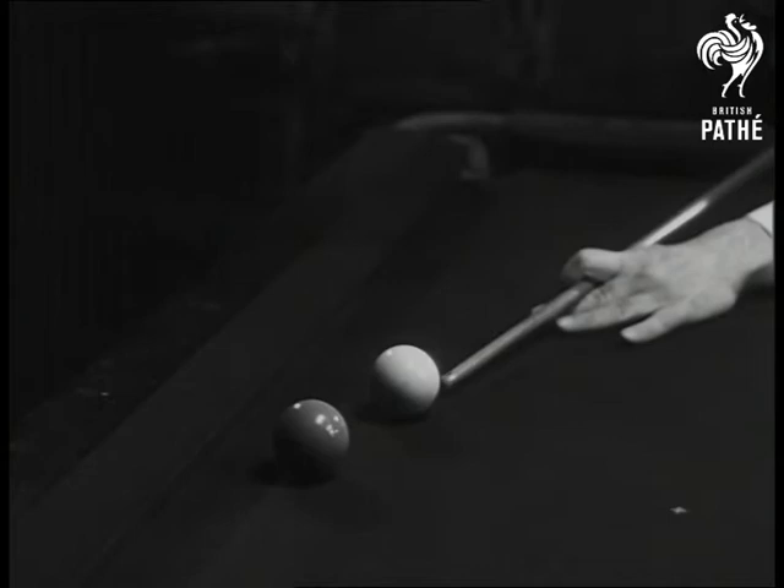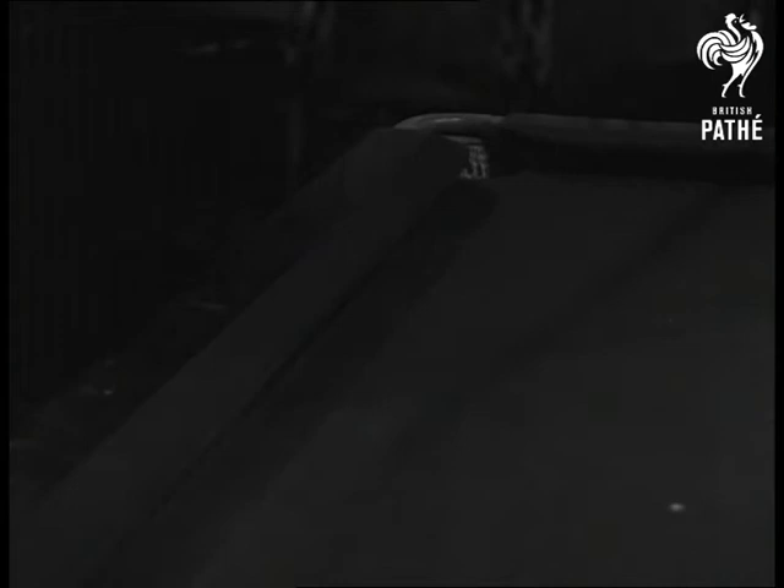The screw shot baffles most players but it's a very essential stroke and one you must master. For the screw shot, the bridge is shorter and much more compact for firm control. The loop bridge is used so the whole cue is lowered and kept horizontal. You then strike the ball well below centre, talk to the ball nicely and back it will come.